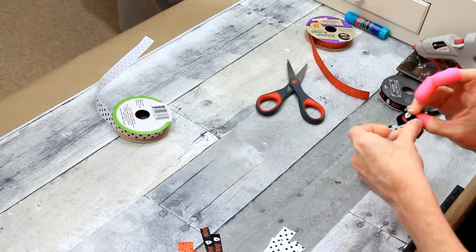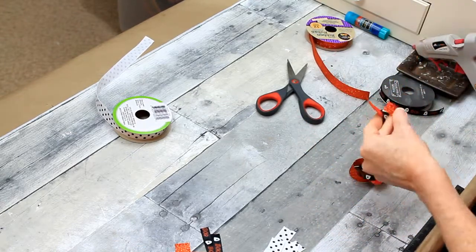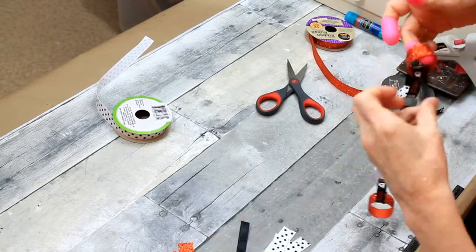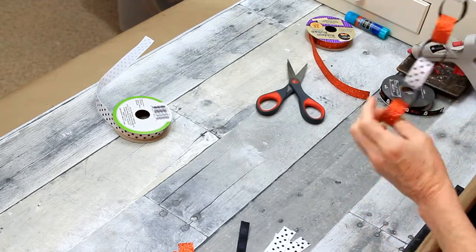I always have my glue gun over there and it's very easy for me to hook up. Every time I come down to craft I go ahead and plug it in whether I think I need it or not. And there's the chain!